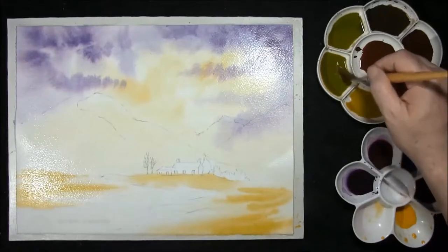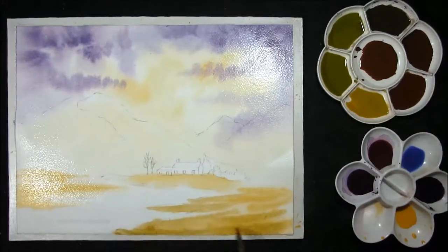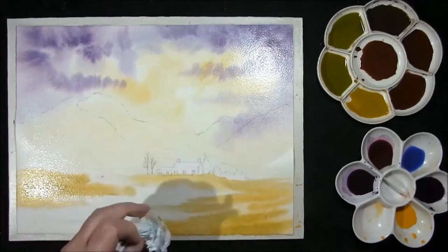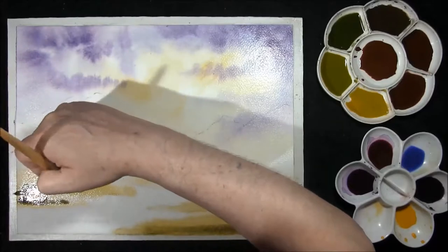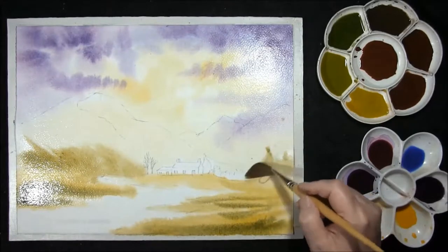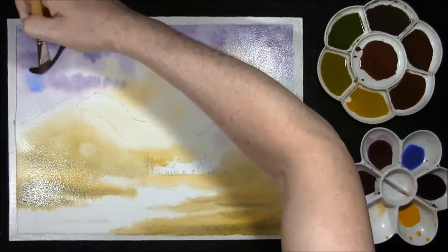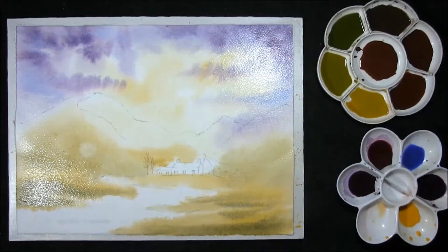Using the middle green — I've got three greens made up from the same Indian yellow and French Ultramarine. This one is a little bit greener. Just making sure we're keeping the river dry for the moment. I'll show you the stronger green: Indian yellow and French Ultramarine. Just stroking some in up the hill. I just want to shoot in a little bit of French Ultramarine on its own, just to add that little extra colour. And now we're going to leave this to dry.